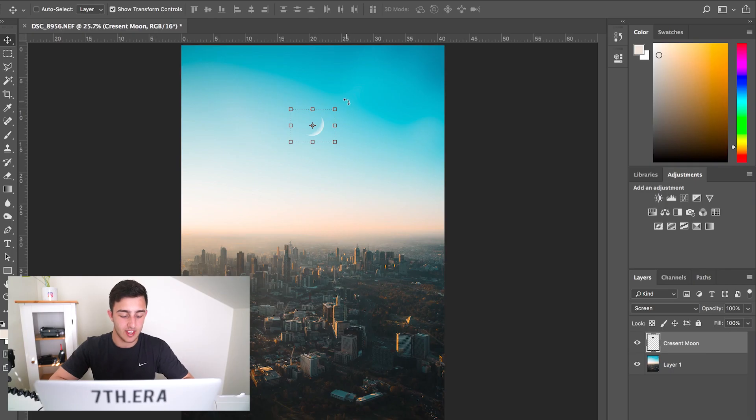So we'll click Enter, and then I'm going to hold Shift and just turn this a bit — something like that, just a little bit. Click the tick here and we'll just centre it now, just above the city. And that's pretty much it, but it is a bit — not fake — but it just stands out a bit too much.